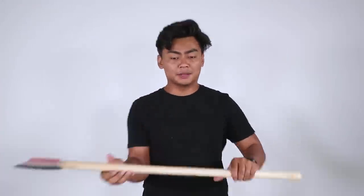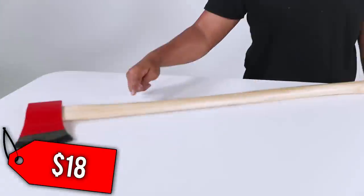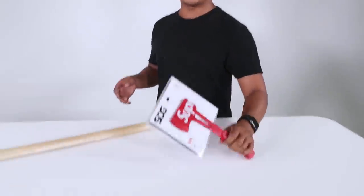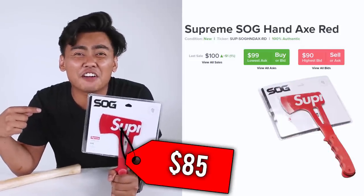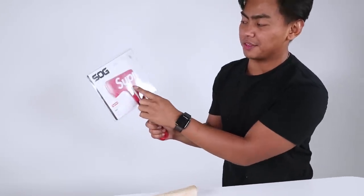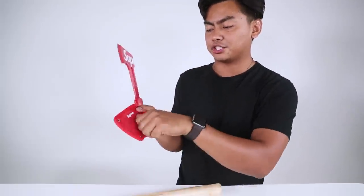Next up, we have an axe — a regular axe. This axe is $18. We have a hand axe from Supreme — I bought this for $85 just for an axe. Anything for the clout. You want the Supreme sign? Yes. The hand axe also comes with an axe case for protection.